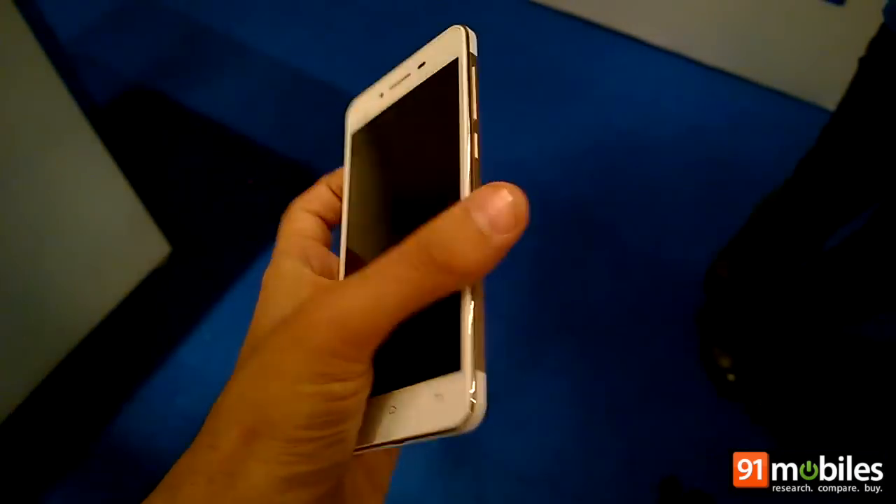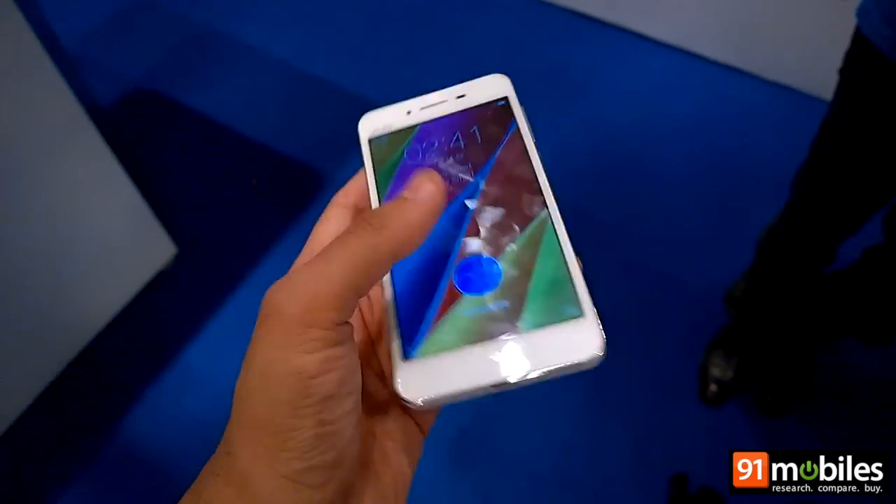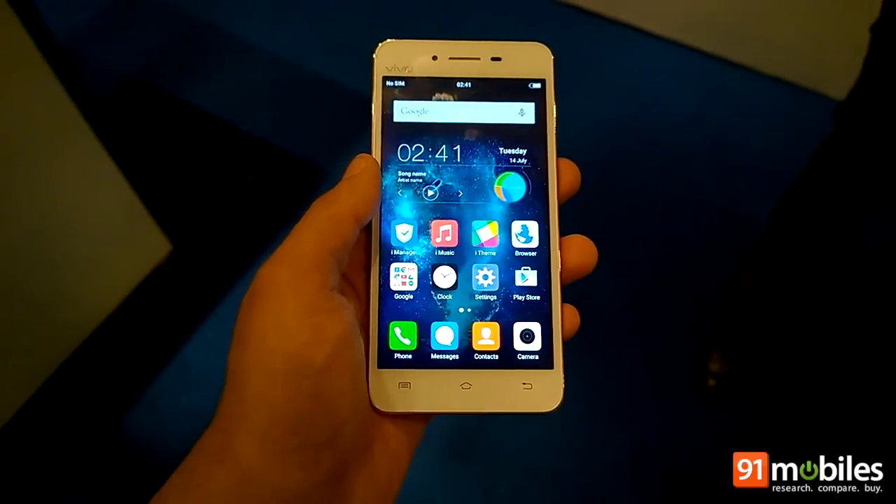We will bring you more details on the Vivo V1 including its performance, camera quality, and more in our full review. Till then stay tuned — this is Nitanj signing off. Thanks for watching.